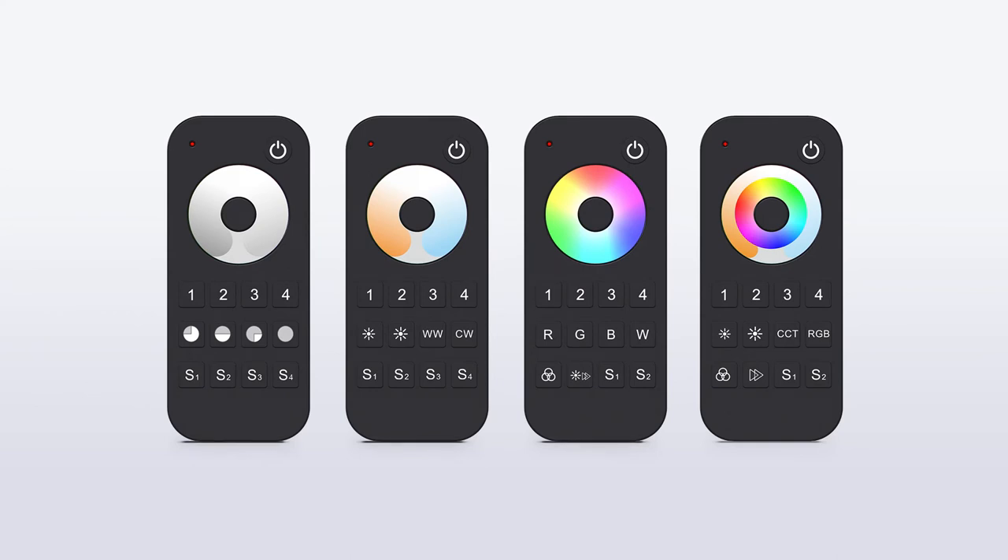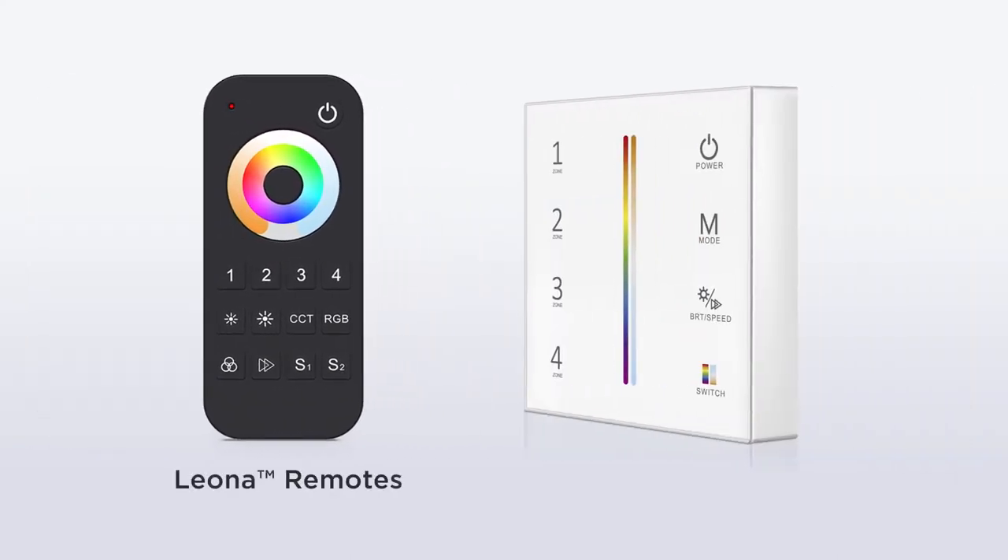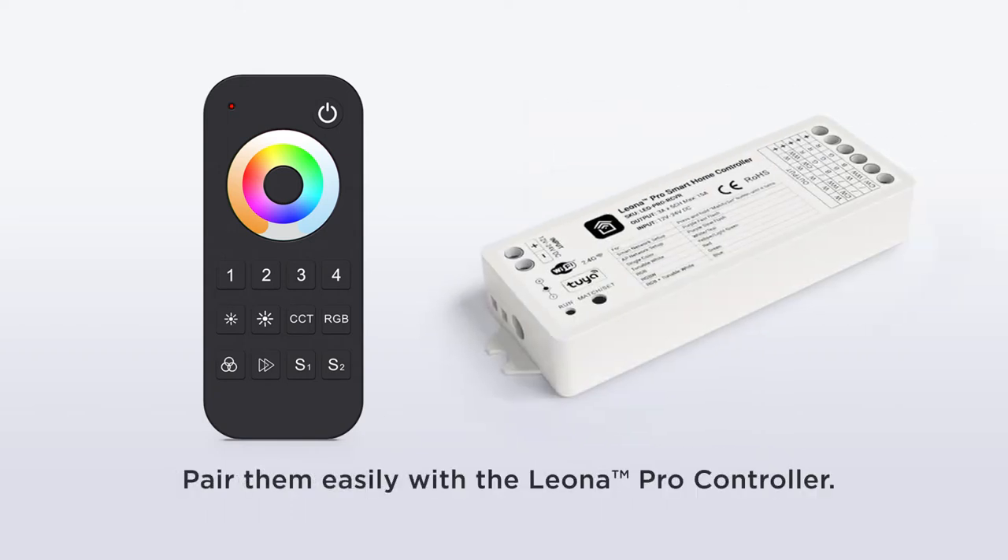Our Leona Pro Color Controller has two remote control options available that can be paired with the system and used in tandem with the phone app and your favorite smart speaker system. The Leona Pro Smart Home Remote Control is easily paired with the Leona Pro Color Controller.